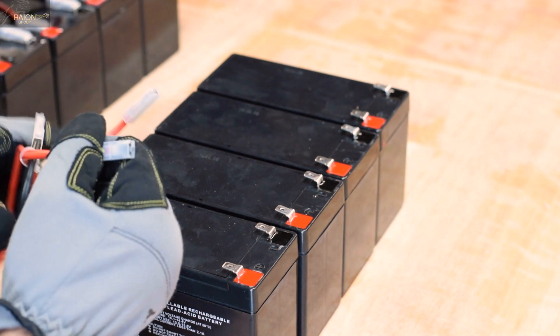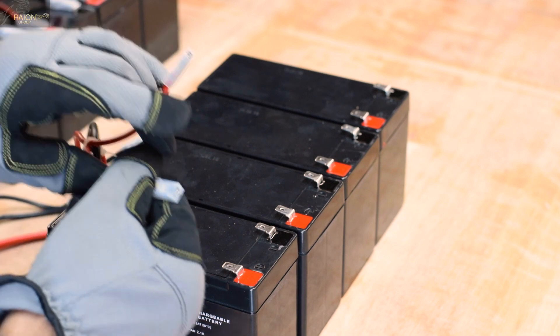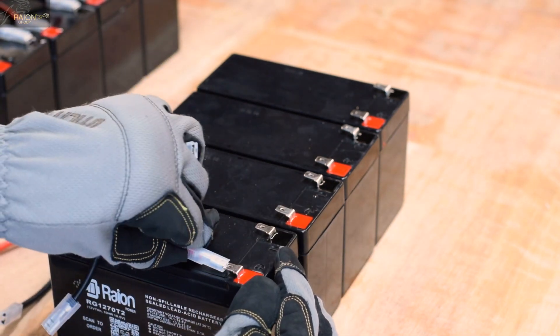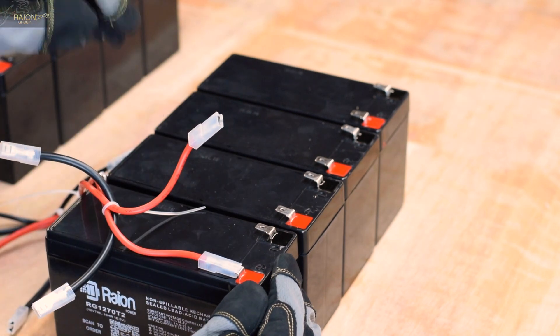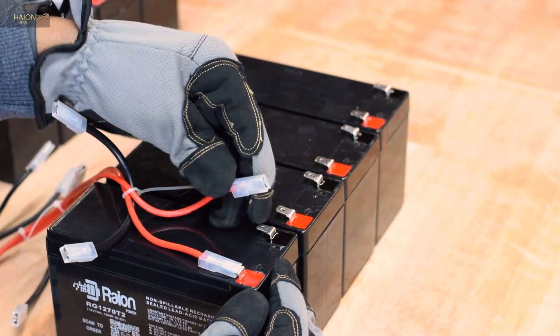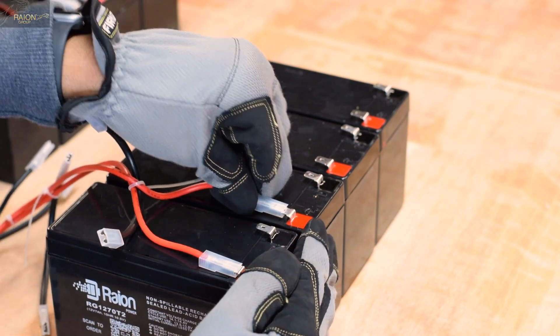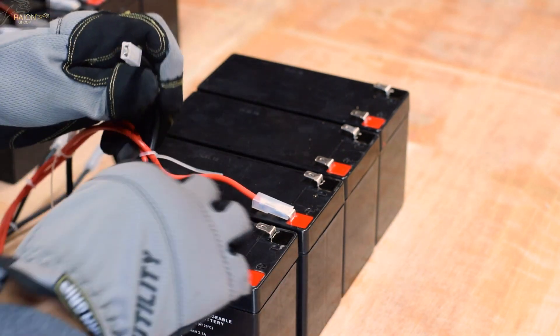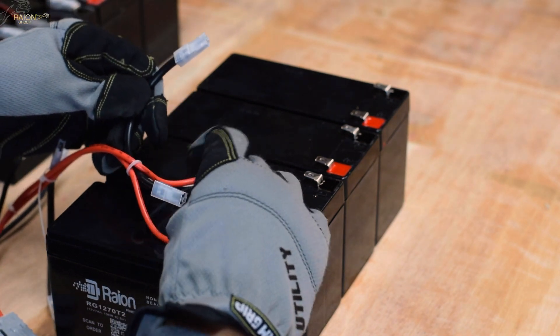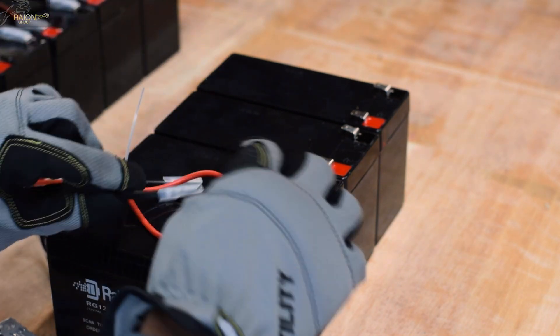Now that the batteries have been sitting together for a while, we can go ahead and start connecting the batteries. Carefully follow along as to how we connect the battery wires to each terminal. Incorrectly connecting the wires can cause sparks to fly and potentially damage the batteries. There is a diagram linked in the blog post below, which you can reference as well, in order for the installation instructions.